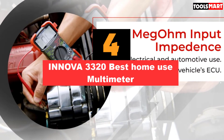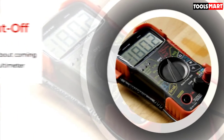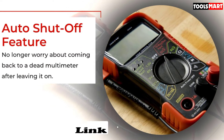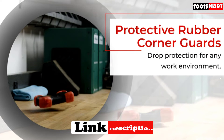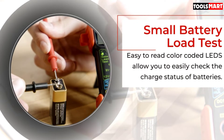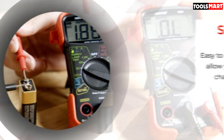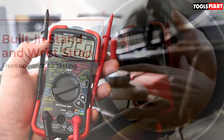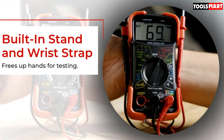Up next in fourth place is the Innova 3320, a best home use multimeter. Innova is already a well-known name to electricians for producing solid multimeters, specially designed with robust materials ideal for long-lasting use in tough environments. This Innova 3320 variant is a great multimeter for home use when your primary concern is finding voltage levels of the main supply and general batteries. It comes with protective rubber guards which provide extra protection from sudden falls.